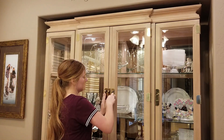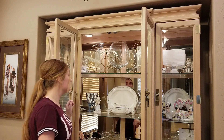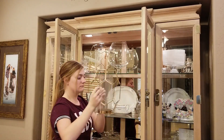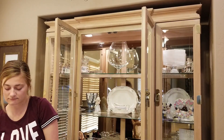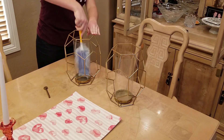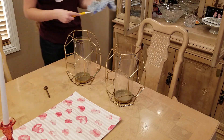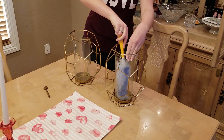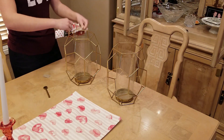For the hutch in our dining room I'm not going to be adding hardly anything, except I'm pulling out these two little vases. I'm going to clean them up, and then we bought some sparkly balls from Hobby Lobby that are more of a vase filler. I'm going to be putting some of those in here to give it some red and white that will tie into the tablescape.